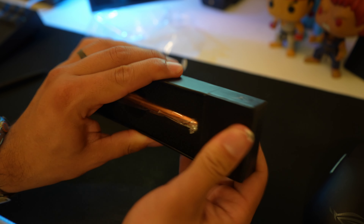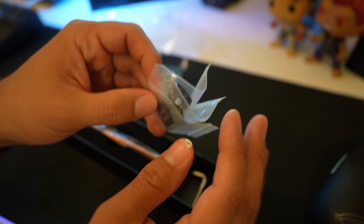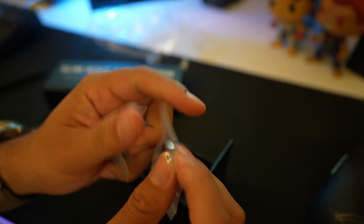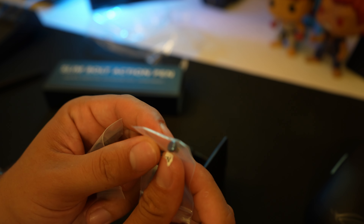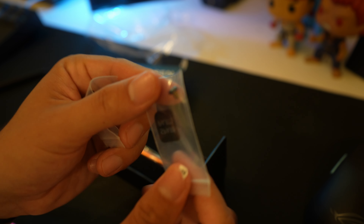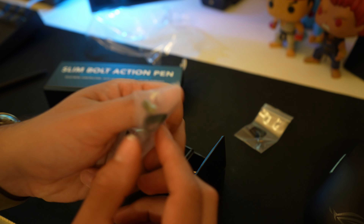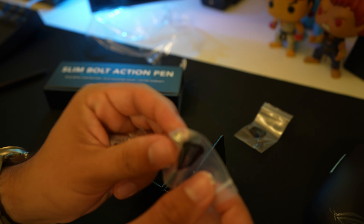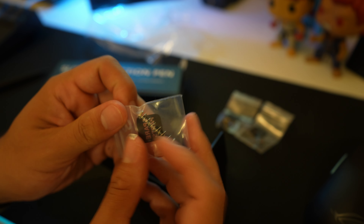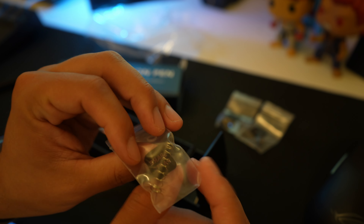Before we get into that let's see if there's anything else. This looks like it's something. Oh, you got some accessories here. I believe this is a Damascus little nib for the bolt action mechanism on the pen. Spare parts — it is very nice that they give you spares for the different mechanical portions that could go bad on this. Looks like some o-rings and a spring.